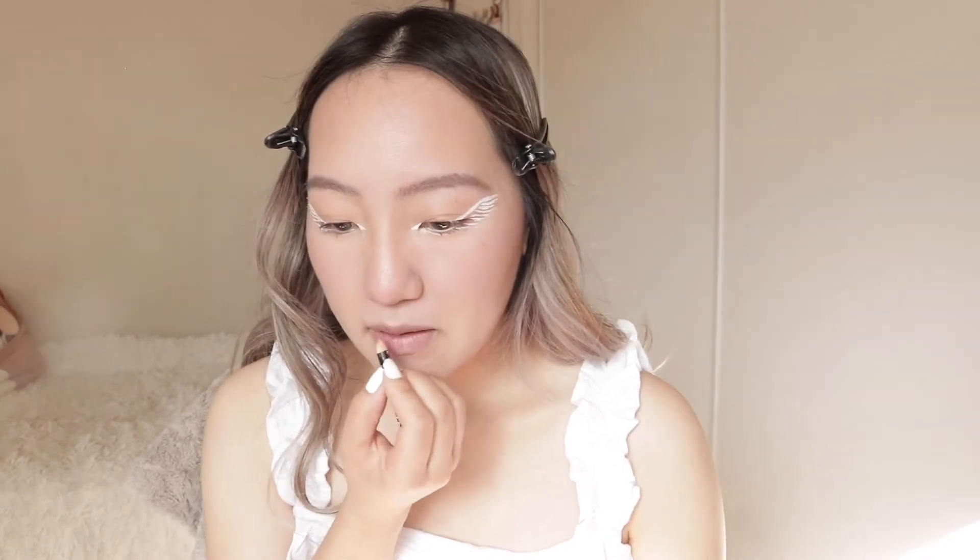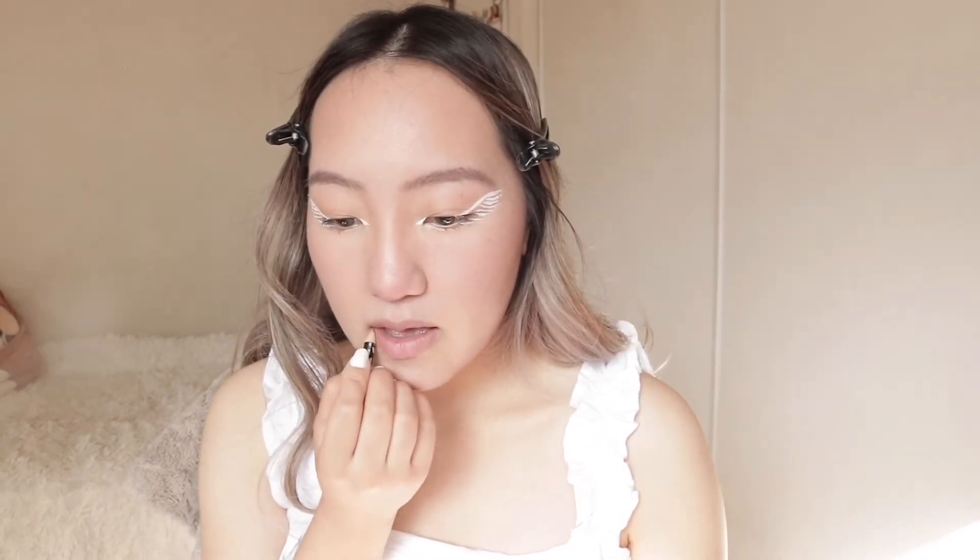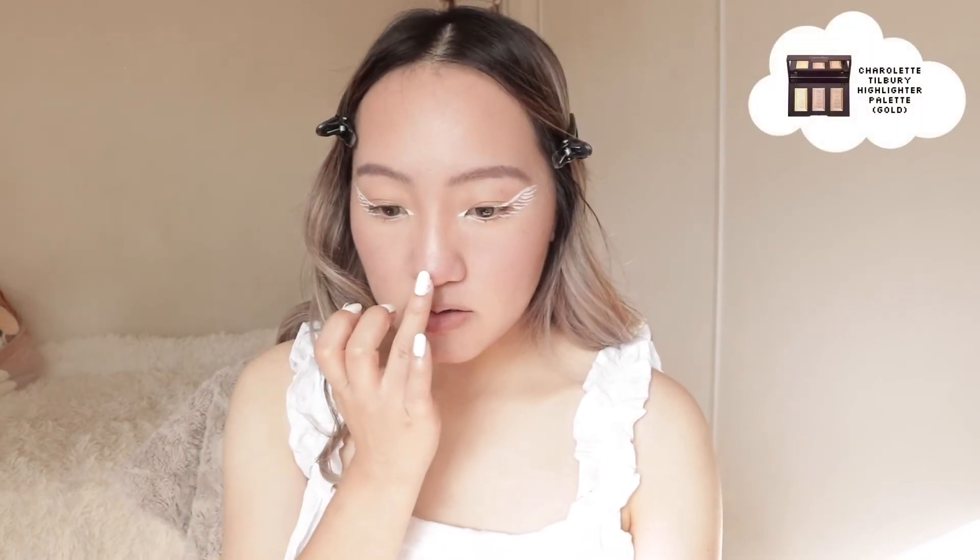For lips, I'm going to be using my NYX lip liner in Nude Beige. I'm going for nude lips today. Then using my NYX Soft Matte Lip Cream in London, I'm putting that over it. And then I'm going to be highlighting - tip of my nose and bridge.